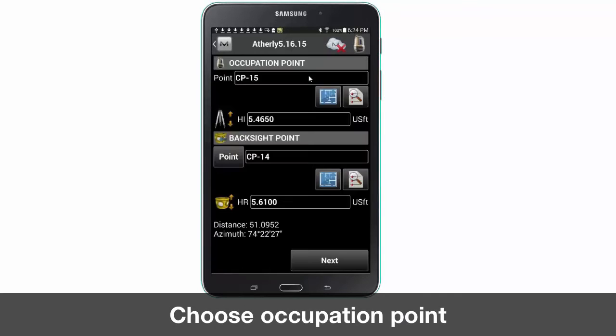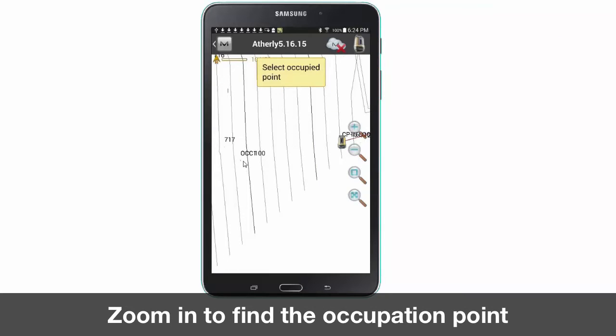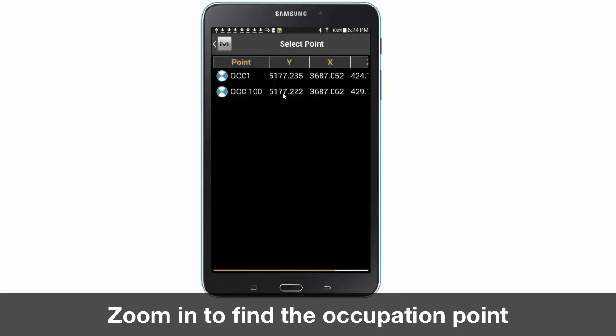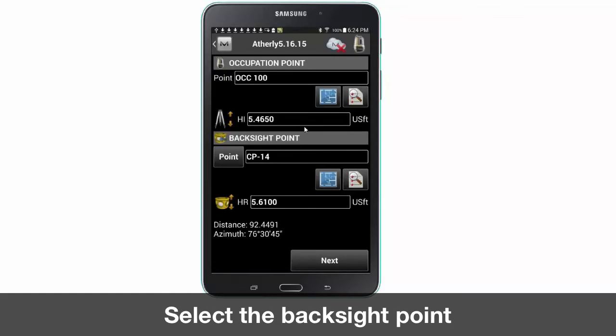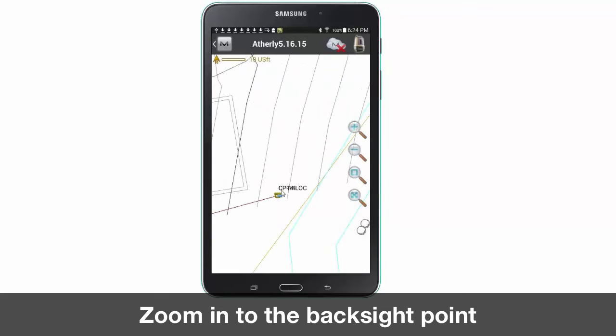Next select occupy point. Click on the map icon to zoom to the point where the LN100 is located. Next select the map for the back sight point and again zoom to the point your survey rod is located.